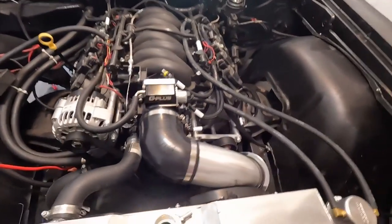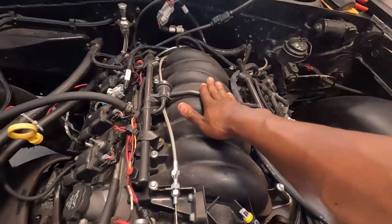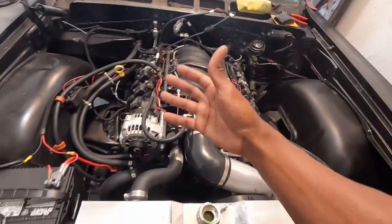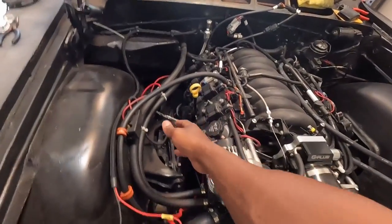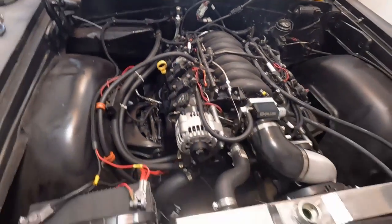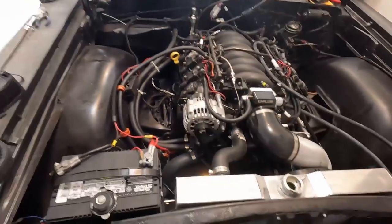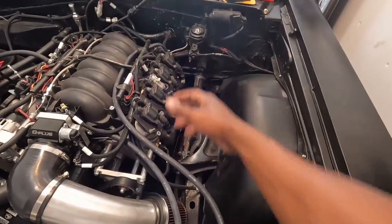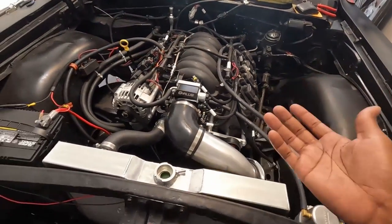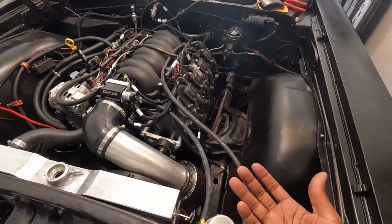This is an LS1 intake with a G-Plus off-brand 102-millimeter throttle body — it works fine. These are stock LS1 fuel rails that I flipped, because on a '64 Impala the stock fuel stuff is on this side, so I flipped the fuel rail around. I have truck ignition coils — pretty much a driver-quality build, not going for a show car.